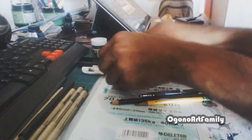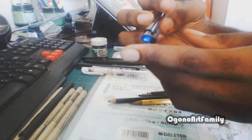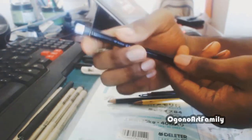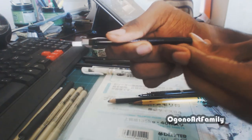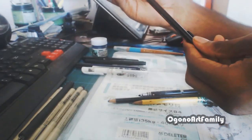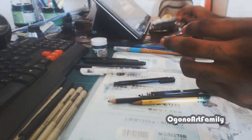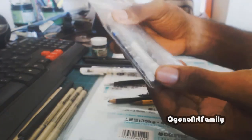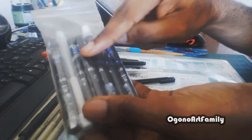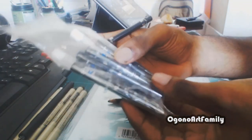This is a click eraser — the Tombo Mono Zero, the rectangular version. When you click it, it goes up. This one looks like it needs to be refilled, so I'll definitely refill it — I do have the refills right here. This long white part is the refill, and these other ones are the refills for the pencil lead for my mechanical pencil, so I'm definitely not running out anytime soon.